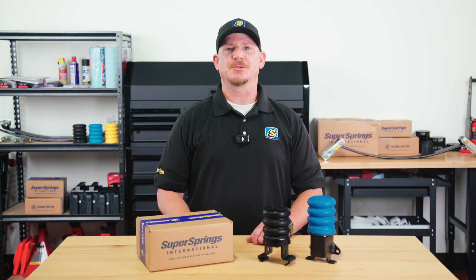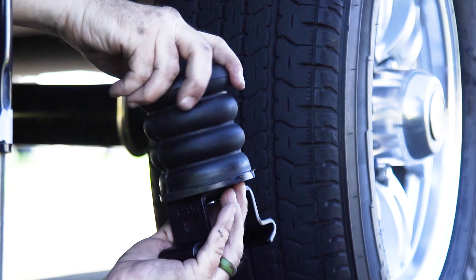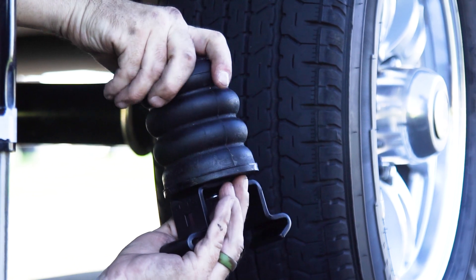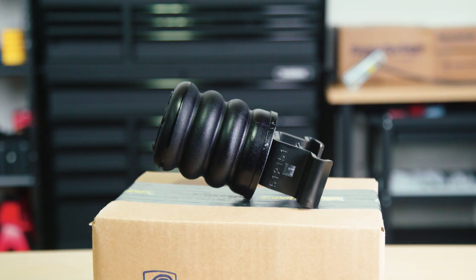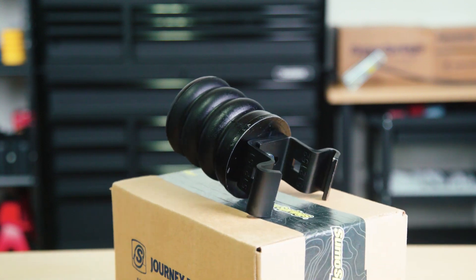So how do Trailer Sumo Springs work? They absorb the shock and load from your trailer, reducing sway, protecting your leaf springs, and improving overall towing stability. If you're towing, Trailer Sumo Springs are a smart upgrade.